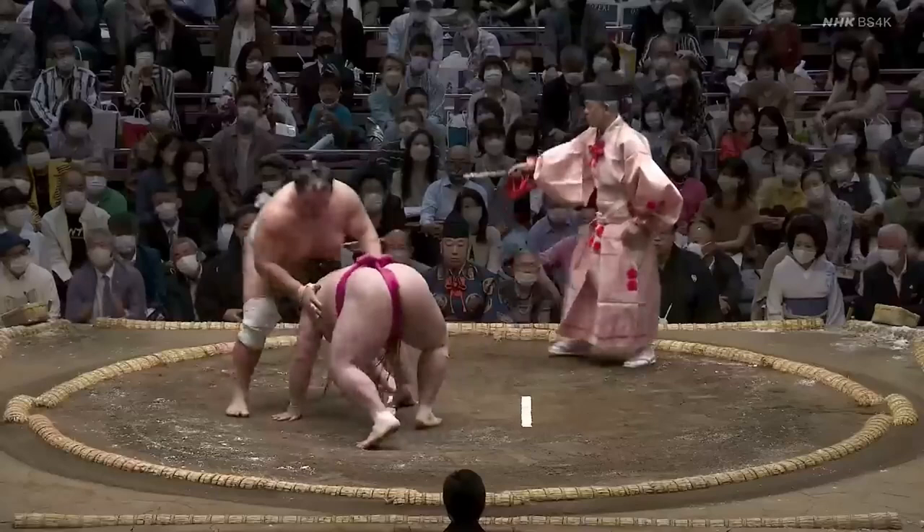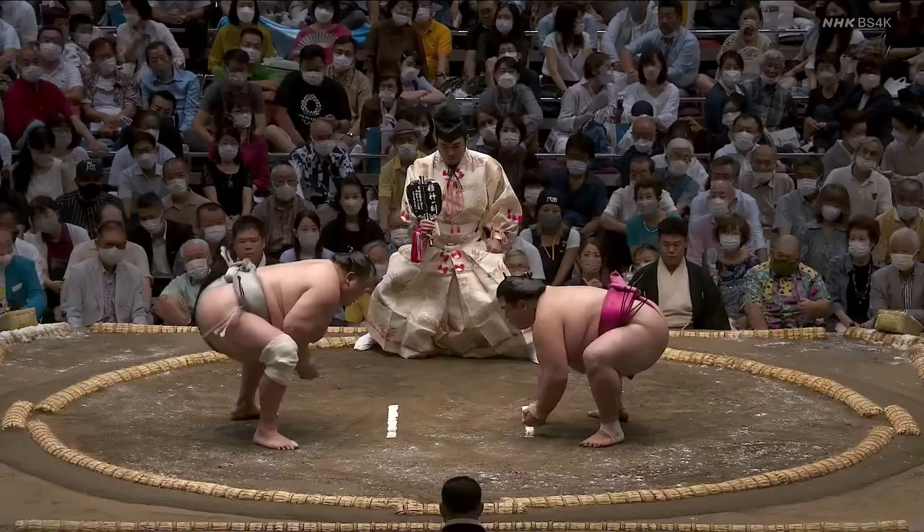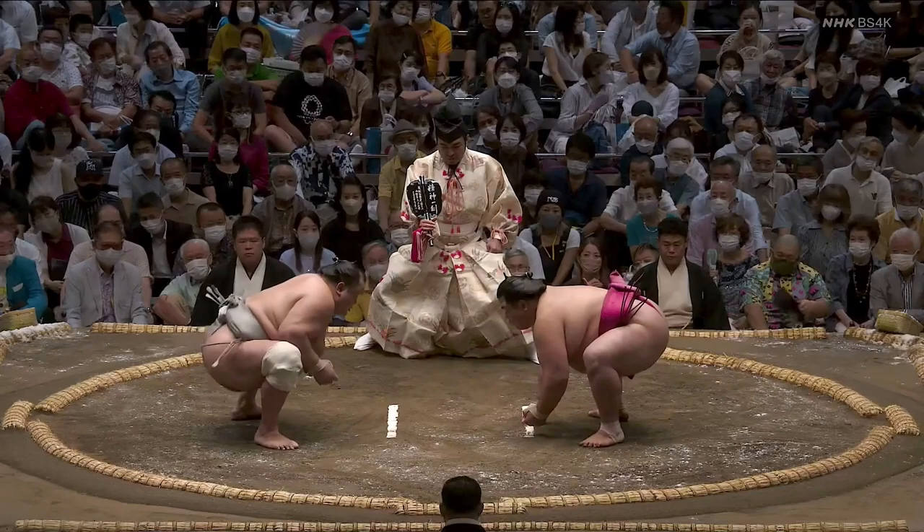Hokuto Fuji's tachiai change likely won him this match. If his arms had been wide again, Onasho likely would have barreled through him far more effectively than he was able to here. The third match we'll see is from September, and this one was a battle.